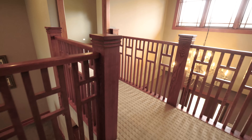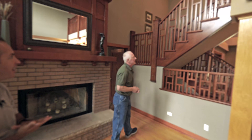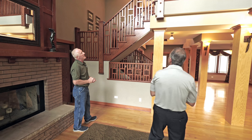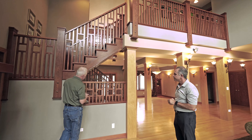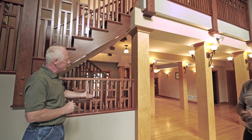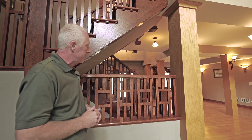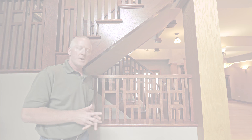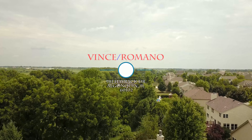What about these banisters and the railings that you've made? I think you've mentioned that you custom made those by hand. Yes, the handrails and balusters are designed and built custom. What I had done was to leave off the inlay pattern, and that can be put in at any time in the future to the new homeowner's desire.